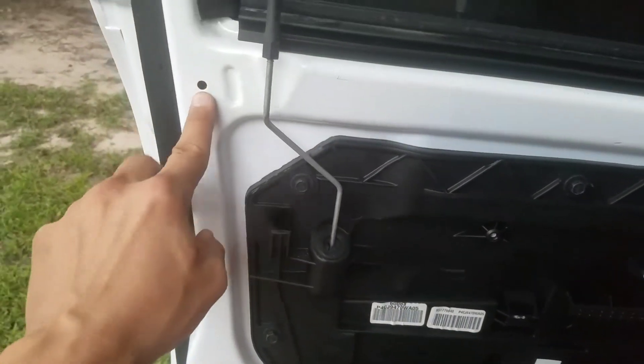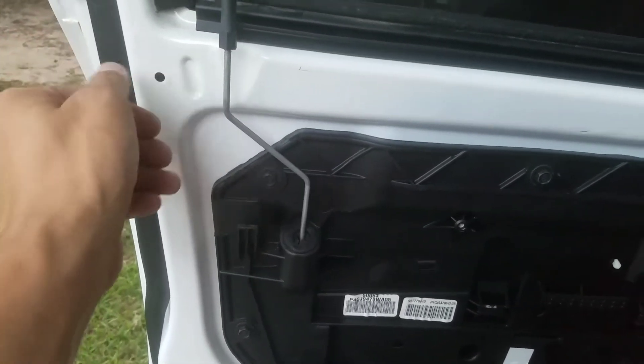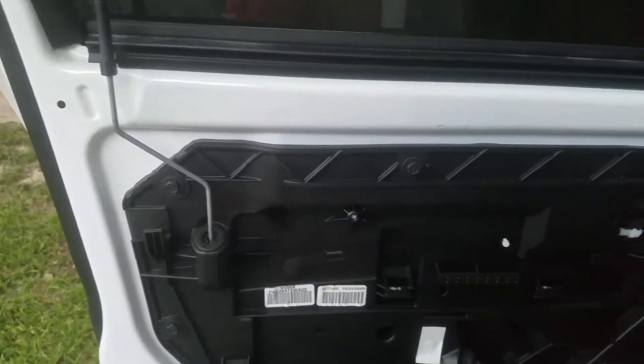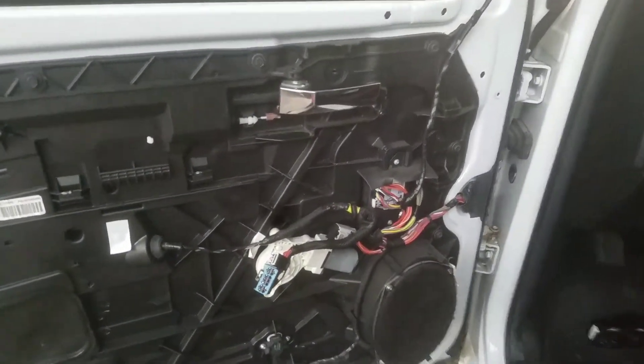Basically I've taken the door panel off — pretty straightforward procedure. Regular push pins. You'll need a T20 Torx bit just to get the push pin heads started, then they'll basically twist right out. And then of course the female end will just pop out. You might need a pick to help get those underway.